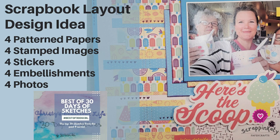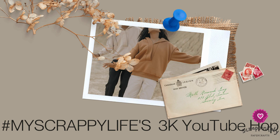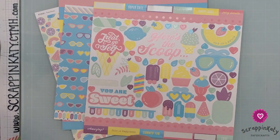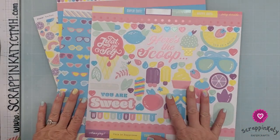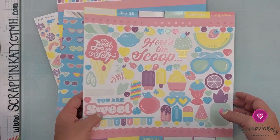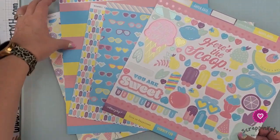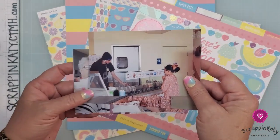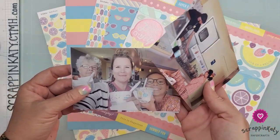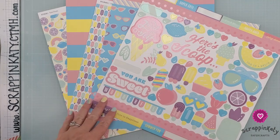Hey guys, it's Scrapping Katie and today's video is a two-fer: day four of best of 30 days of sketches, and I am celebrating Miranda's, my scrappy life's 3k birthday YouTube collab. For day four of 30 days of sketches best of, I have pulled out the tutti frutti collection — a lot of pastels, just a summer vibe going on — and I've pulled out photos of a recent trip with my mother and my daughter to our local ice cream shop.